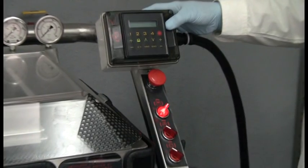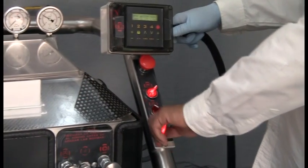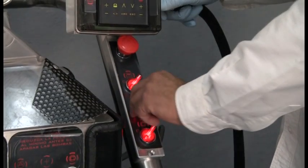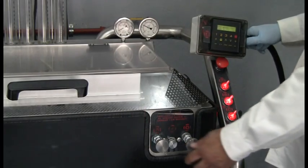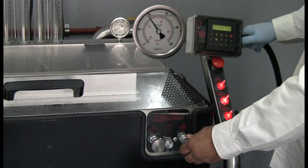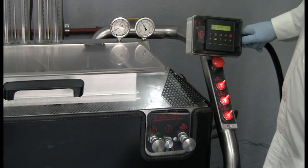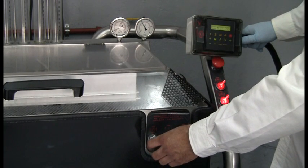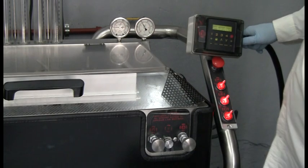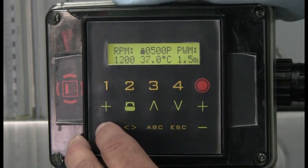Turn on the controller. Turn on the supply pressure pump. Turn on the actuation pressure pump. We set the supply pressure pump to 40 psi. We set the actuation pressure to 1000 psi. We set the controller to 700 RPM.